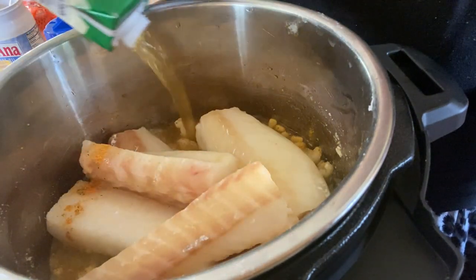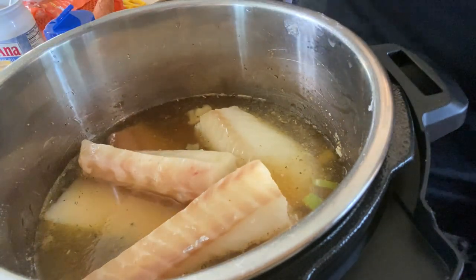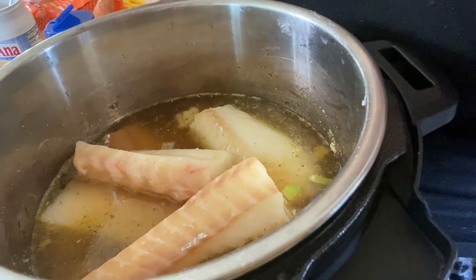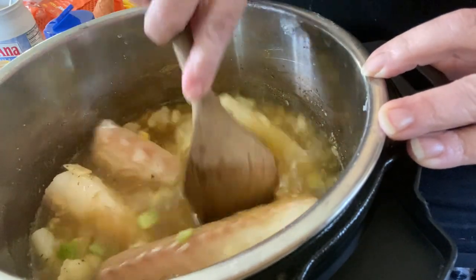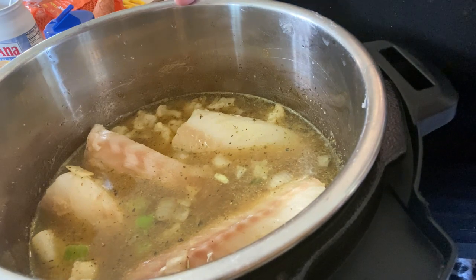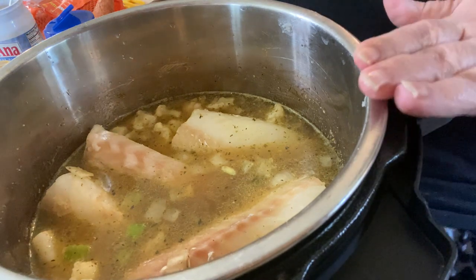We're keeping this dairy free because we're still in our Orthodox Lent — no dairy or red meat right now. So we're doing fish for a fish day. I'm making a smaller batch, so the recipe calls for about one 32-ounce box of stock, which is what we're using. Then we'll come back and show you how to make it creamy with some more liquid.